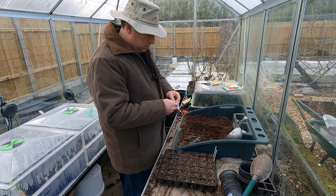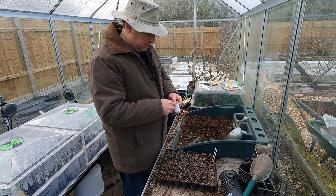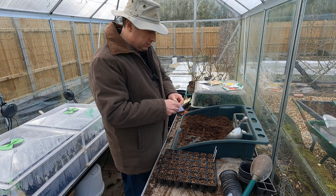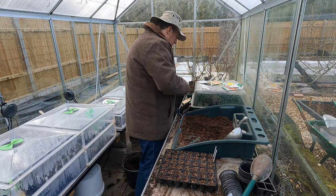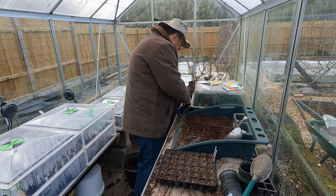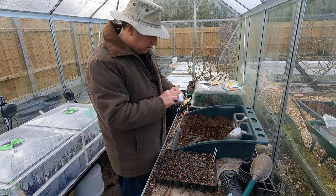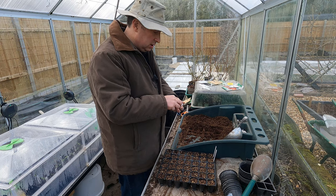Then I've got a Portuguese kale, sometimes referred to as Portuguese cabbage, but it doesn't heart up so I think it's probably more kale than cabbage. This used to be more commonly known as Couve Tronchuda. I've not grown this before but I've heard of it and it'll be interesting to see how it does this year.